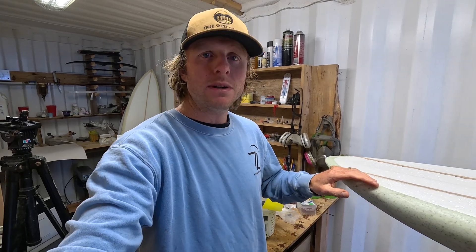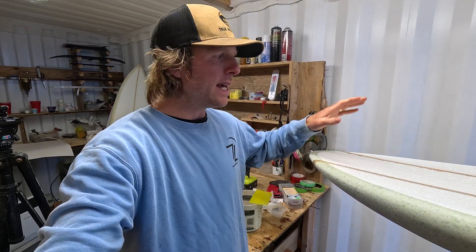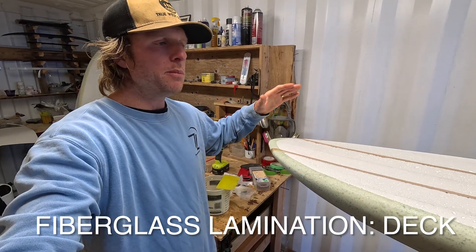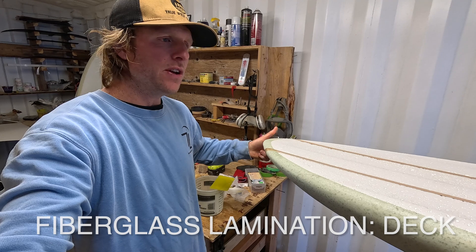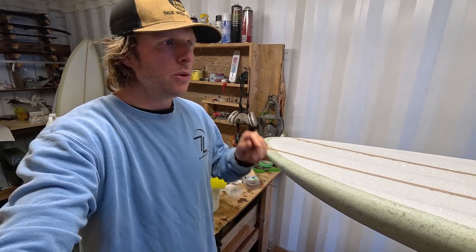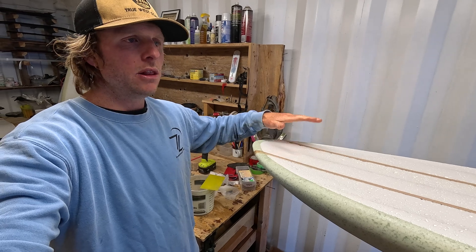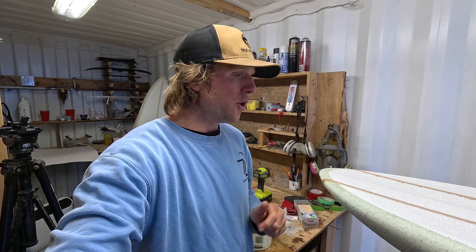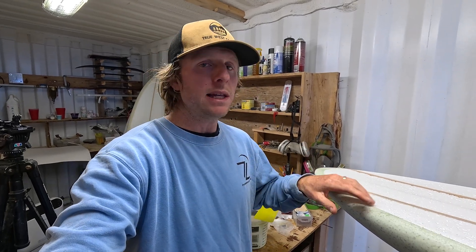Hey guys, welcome to the next video. Luke here again, and we're going to continue building our hydrofoil board from home. Today we'll be laminating the deck — putting our fiberglass cloth on the deck. Very similar to the last video where we laminated the bottom of the board. We'll move through this video a lot quicker, so you can reference the last video for specific details if you need it.